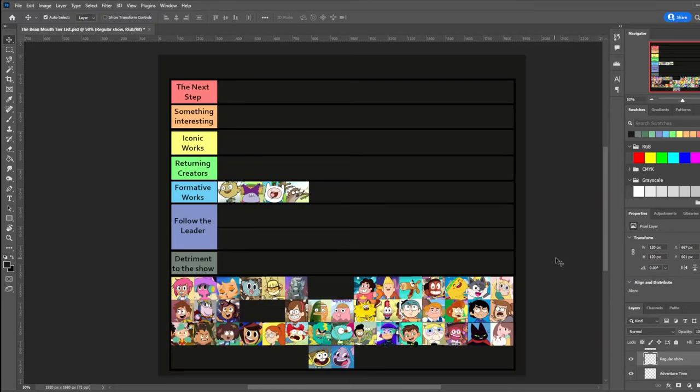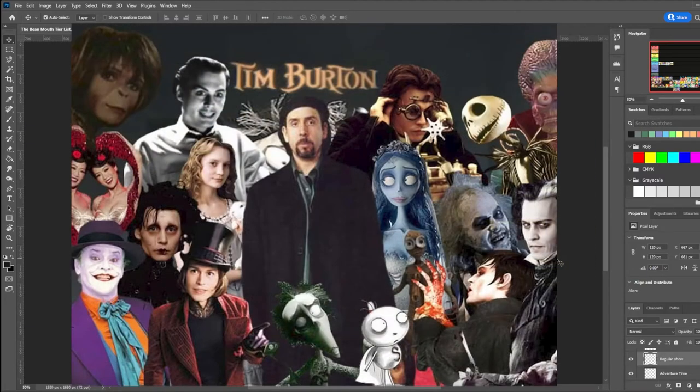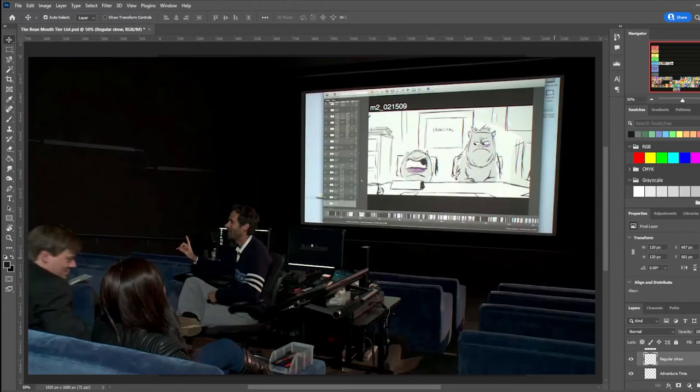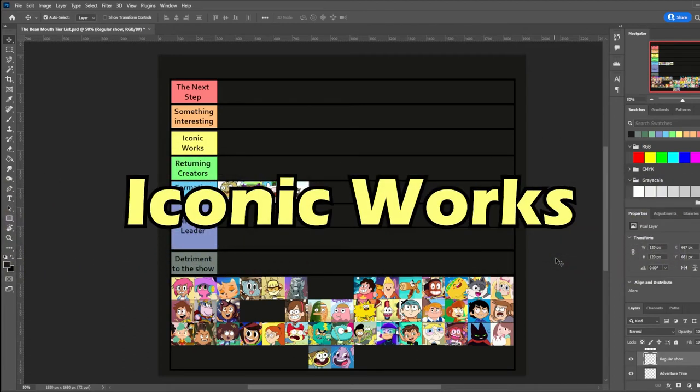All but one of these formative shows were created by CalArts alumni. After all, that school does have one of the oldest traditional animation programs in the nation. A lot of show creators from the past also went there and had different styles, mainly because a person's art style is shaped by the works they grew up with and liked, while a TV show's style can also be influenced by the styles that the executives liked. That said, one of the most iconic shows that solidified this style was made by somebody who didn't attend that school at all.